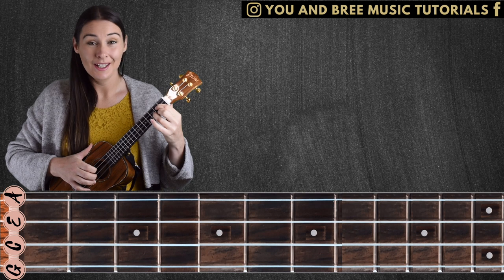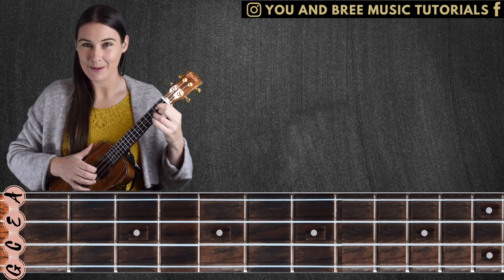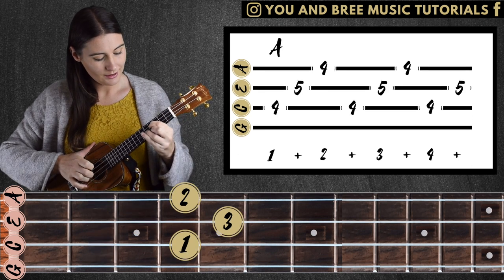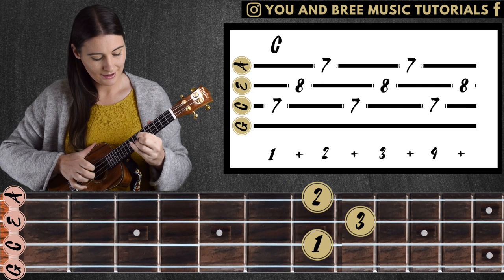So if you stick to those chords it's going to sound reasonably good. You can go off them though — use your ear, do what feels right for you. While there are rules in music, music's also for creative expression, so if you go off the basic rule sometimes, that's okay. G, A, B, C, D.